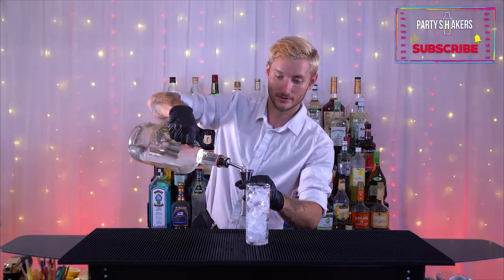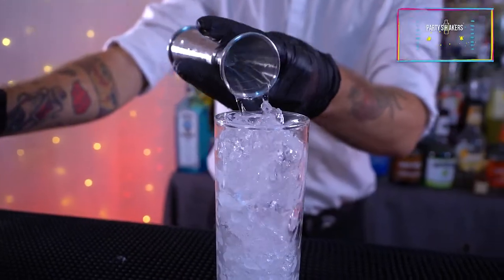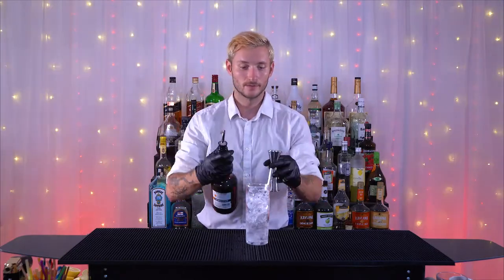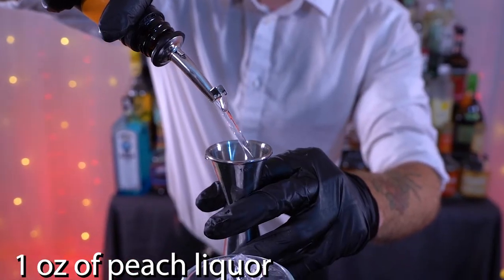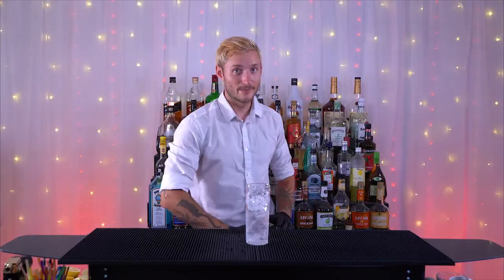Next we're going to use one ounce of vodka — good old-fashioned Tito's. Then we're gonna want to use one ounce of peach liqueur, and then we're just going to top it with some cranberry juice.